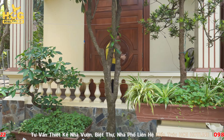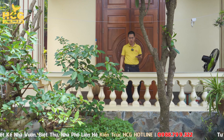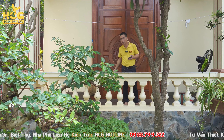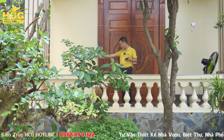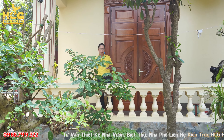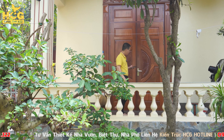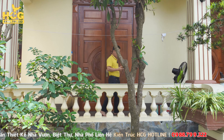Giải pháp cho hành lang này là khi nhà có người cao tuổi thì không bao giờ xảy ra trường hợp ngã hay trượt, vì chúng ta có lối để đi xuống khu vực nhà thờ cũng như cảnh quan phía bên sau. Và đây chính là một cánh cửa to mở ra. Mình xin mời quý vị các bạn hãy cùng Cường vào bên trong không gian.